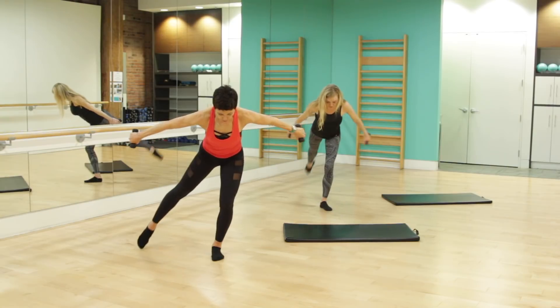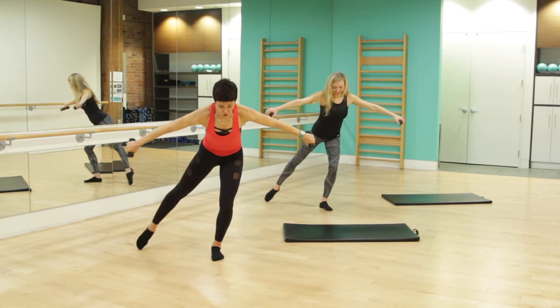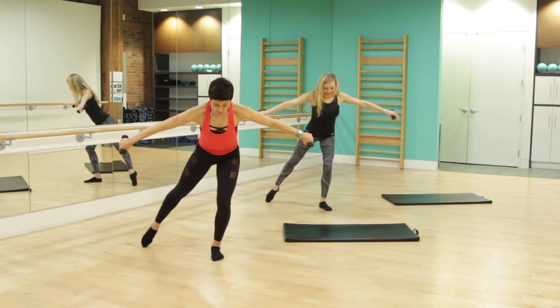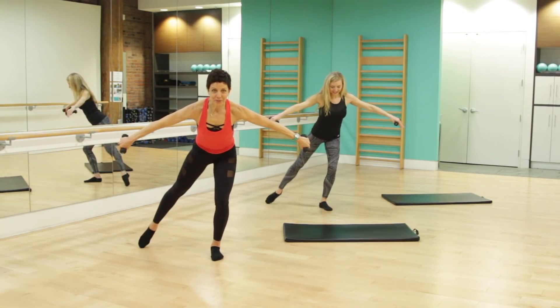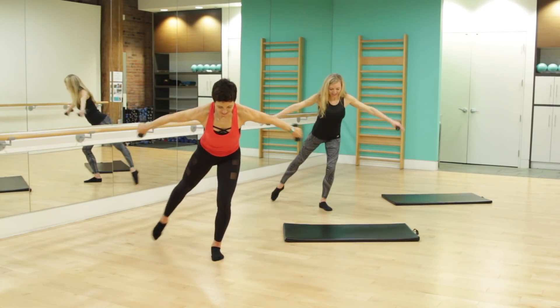Let's take it wide — toe, arms wide. Tap in, tap out, tap in. Nice and controlled, resistance, out and in. For four more, we've got three, you're doing awesome, two. Last one, and step it in.